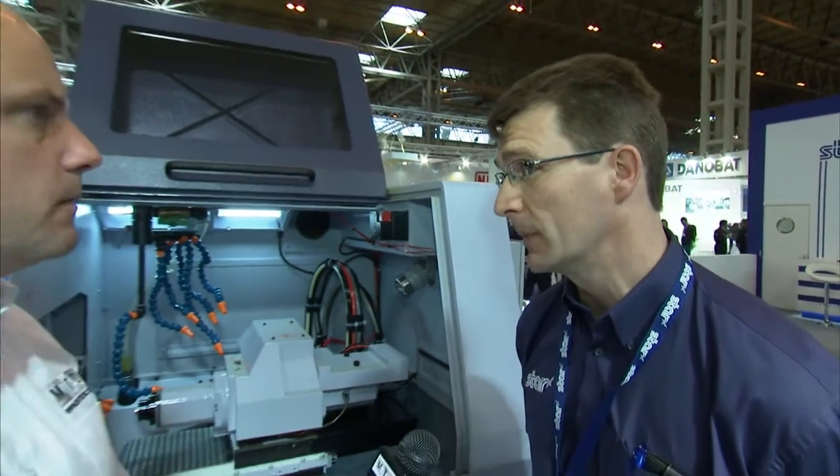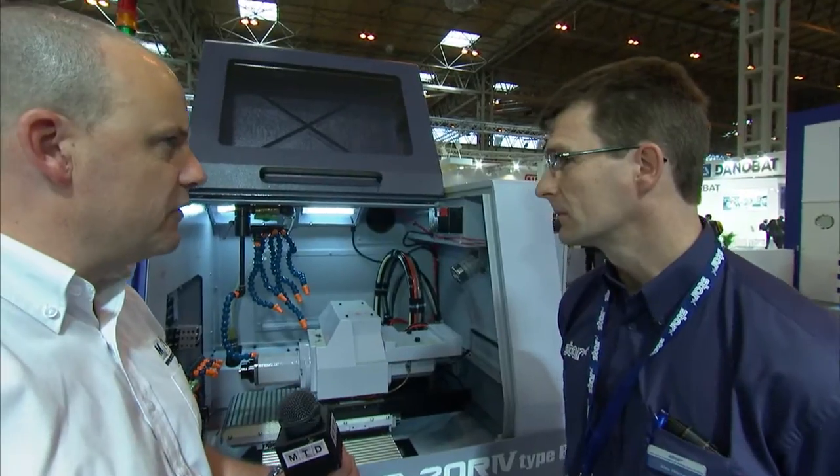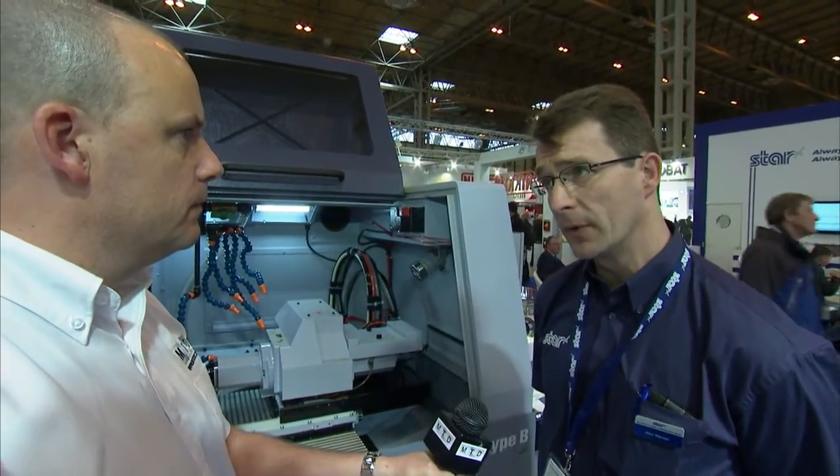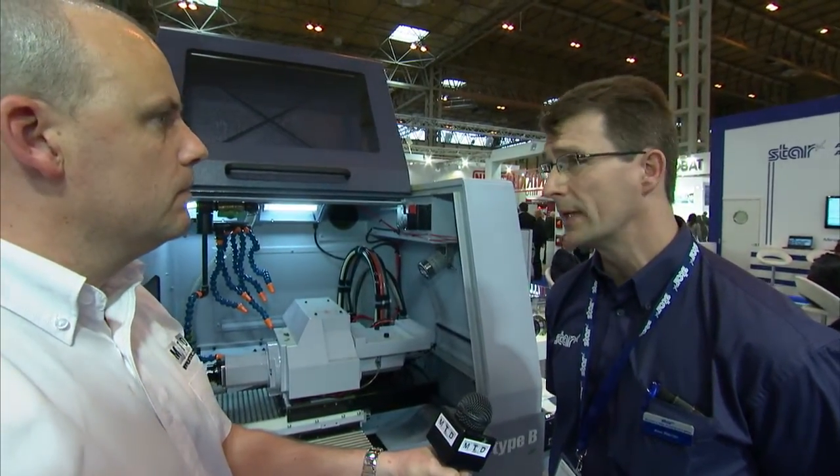It offers increased capability. It's got a different platen arrangement. We've got full B-axis capability on this machine also, and it also offers guide bush and non-guide bush capability. Non-guide bush mode we can make shorter parts, but also the remnant is considerably reduced, which reduces material waste.